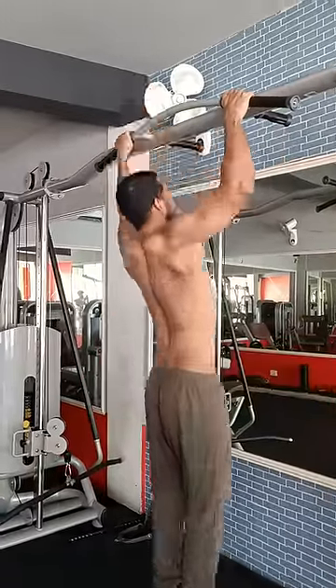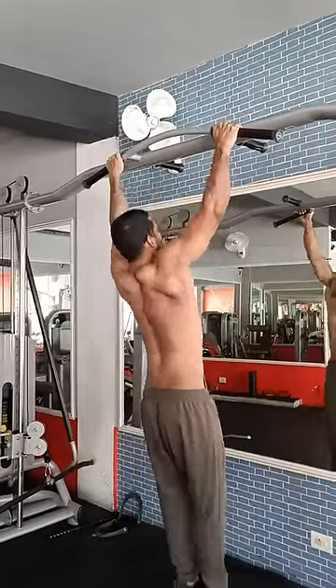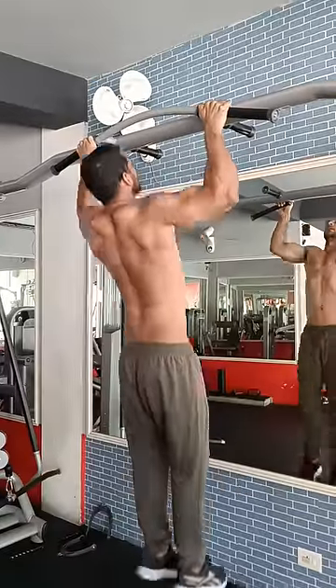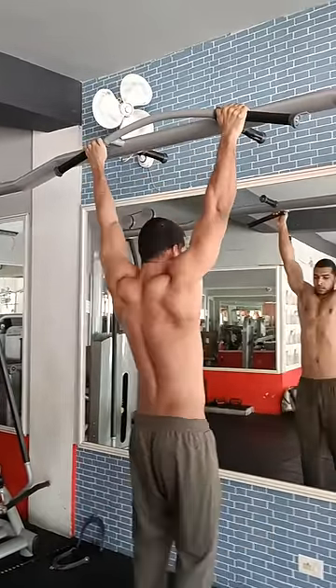Here we are. Come on! 1, 2, 3, 4, 5, 6, 7, 8, 9, 10, 11, 12, 13, 14, 15, 16, 17, 18, 19, 20. Okay.